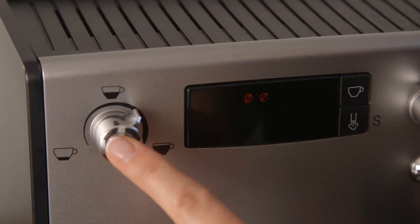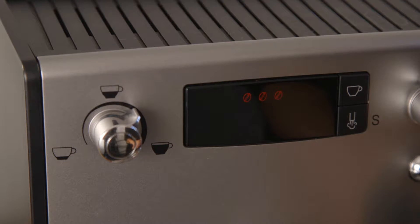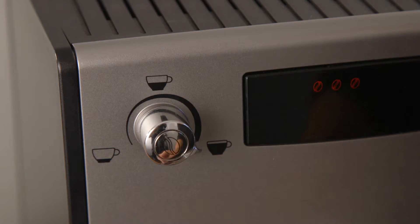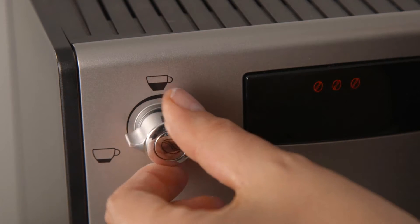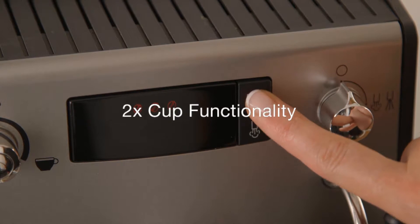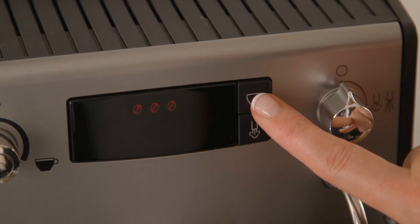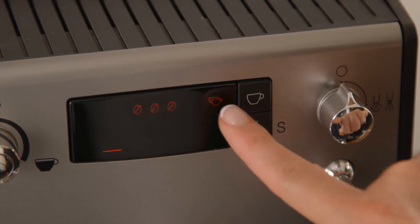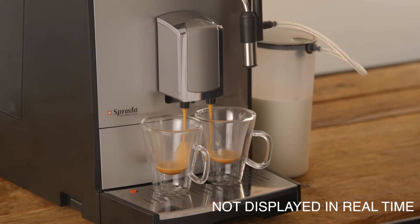While the machine is grinding, you are able to adjust your strength by pressing the left knob. Progress bars will appear on screen indicating the dispensing progress of your drink. To stop the dispensing of the coffee, simply dial the left knob all the way to the left. Should you wish to prepare two espressos or black coffee simultaneously, simply press the cup button twice. The two cup icon will appear on screen and the machine will dispense two coffees.